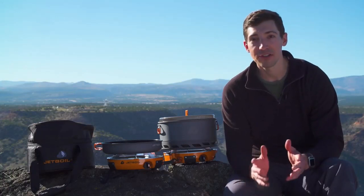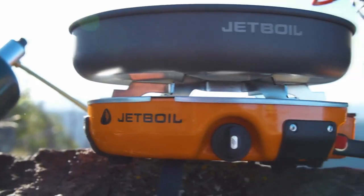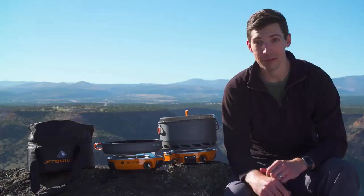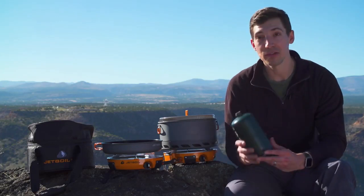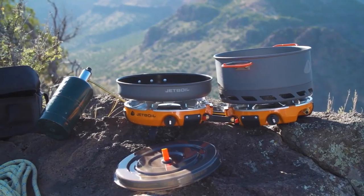The Genesis stove is incredibly powerful with two 10,000 BTU burners and will boil a liter of water in just over three minutes. It's also incredibly efficient — one one-pound propane bottle will let you boil 48 liters of water.